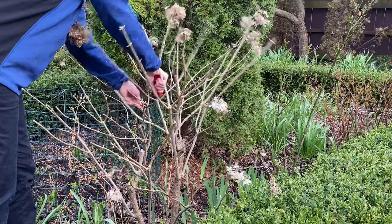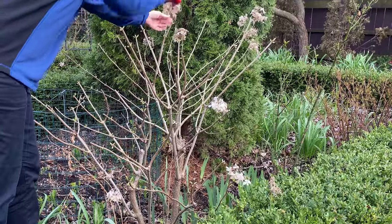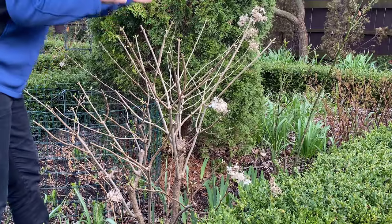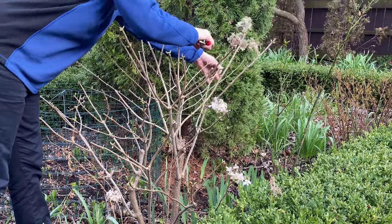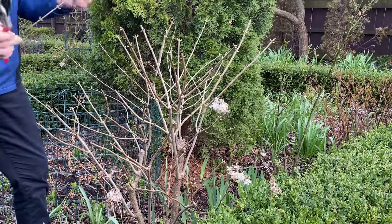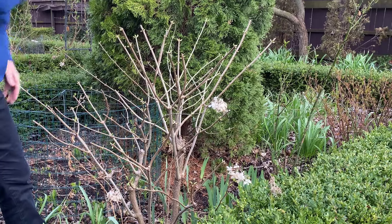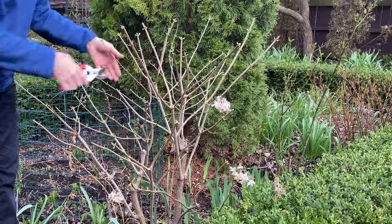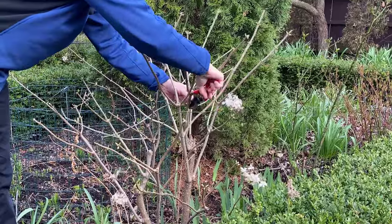I'm also going to be looking to remove. For the time being, I'm just going to take the tops of these flowers off. I'm going to be removing a third of the height of this plant, so I'll be doing more than just taking the flower tips off — but that's just how I'm going to start. This is such a small branch — I'm going to cut that right back to the main branch because that branch is too small. And then here I've got some branches that are going to be criss-crossing, so I'm going to cut that back to the main stem.